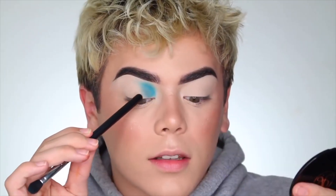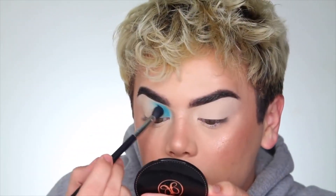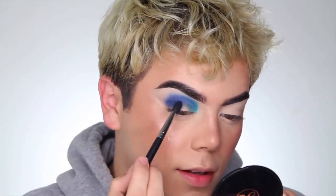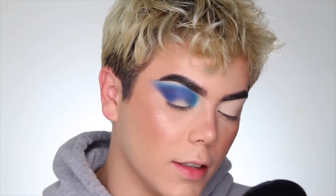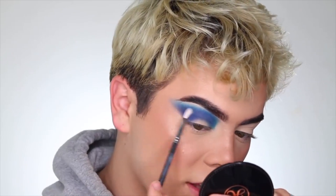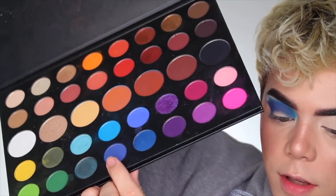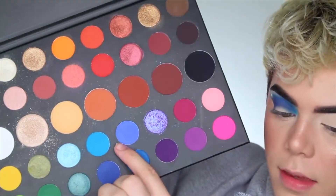This color is being a little bit inconsistent. You guys can kinda see it's just being really weird right here where my crease is. I am having a little bit of trouble sandwiching these colors together — this shade isn't really working out that well in this one.